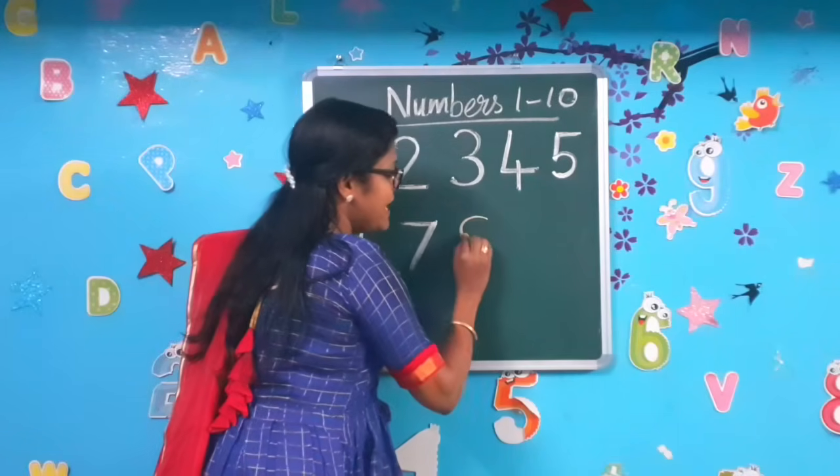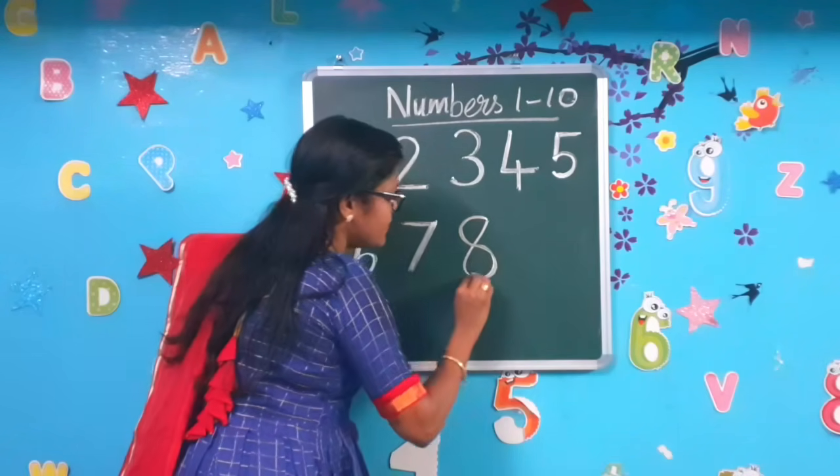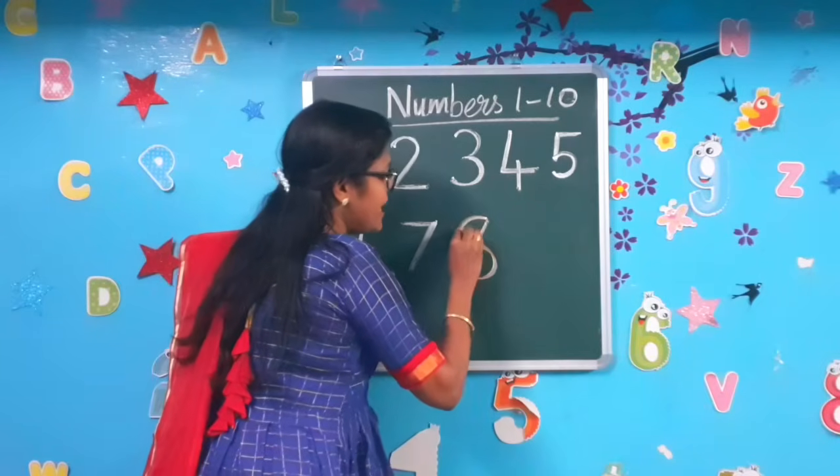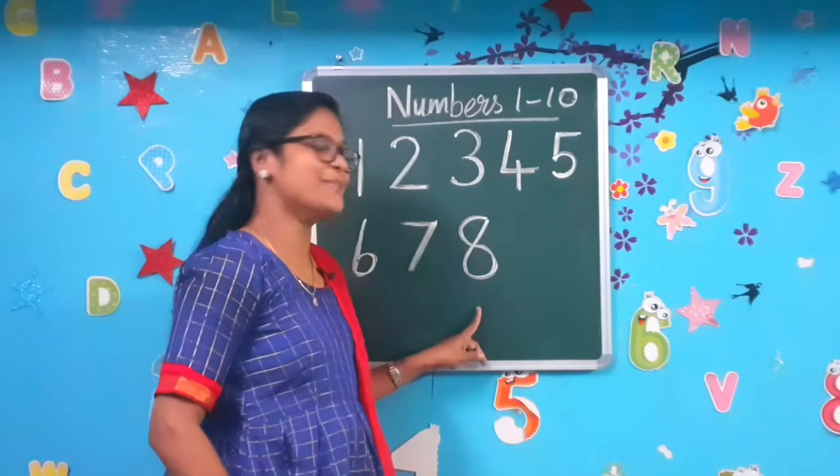Draw a left curve, reverse it, go up. Left curve, reverse it, go up to make the number 8. Come on, now let's write number 9.